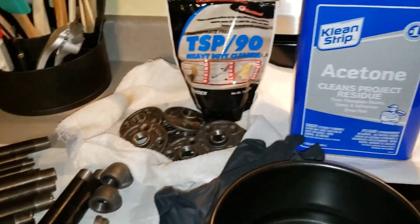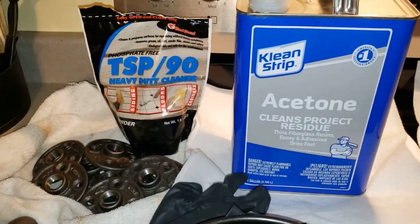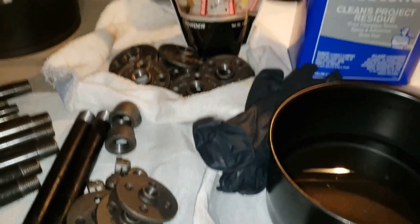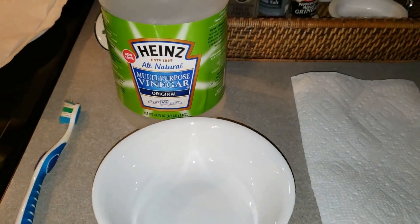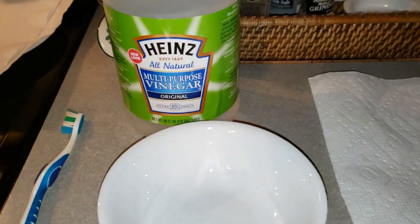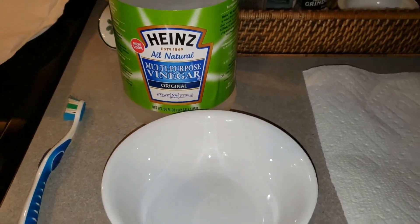So the first step is going to be to degrease with TSP and acetone — just degrease all the components. Got my rubber gloves there. The second step is going to be like five minutes each in the vinegar — white vinegar. This is a 6% solution; it was the strongest I could get at the grocery store.